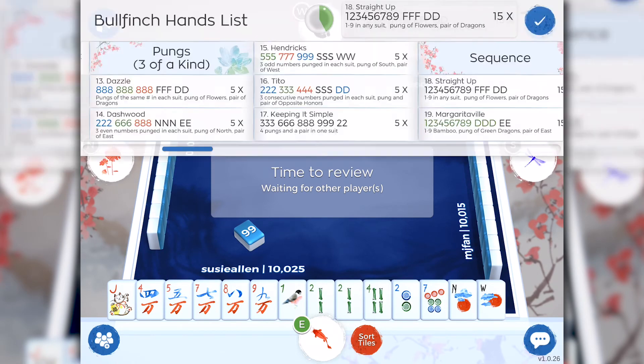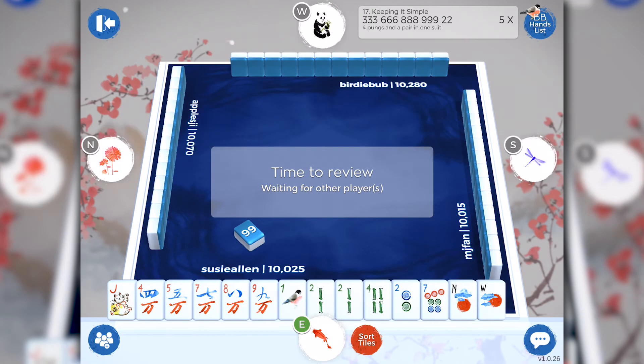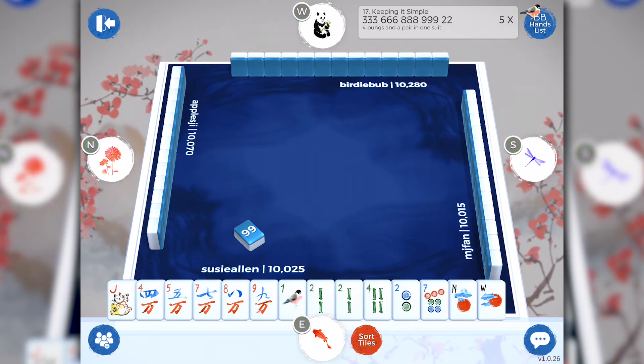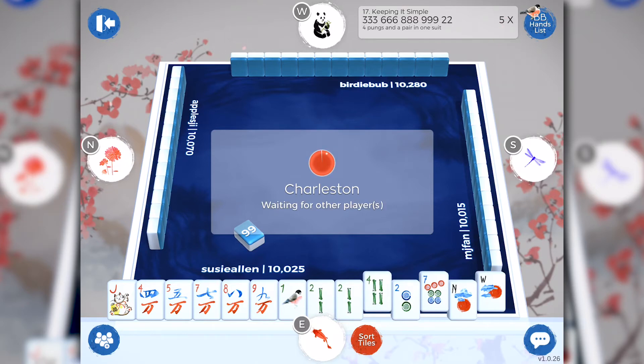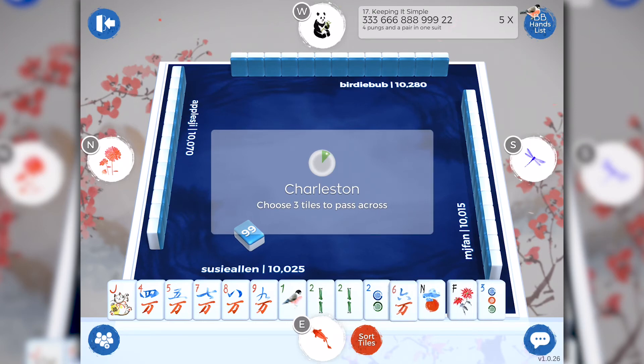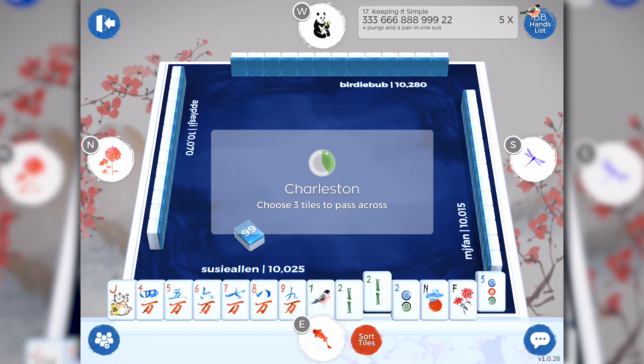One of my favorite features of BirdieBam is that it keeps us in line for the Charleston. You don't have to worry about where you are or what step takes place next — just follow the instructions on the screen. You can sort your tiles by pressing the red sort tile button or just simply moving the tiles to the position you want. To select a tile to pass to the first right, tap a tile and it gets raised off your rack. Tap a second tile, tap a third tile. If you change your mind, just tap the tile again and it will be placed back down on your rack. If you don't select your three tiles to pass within the allotted time, it will take the three tiles to your far right and simply move them over.